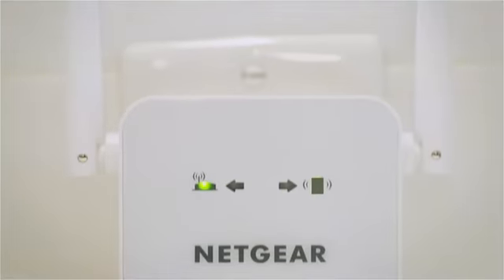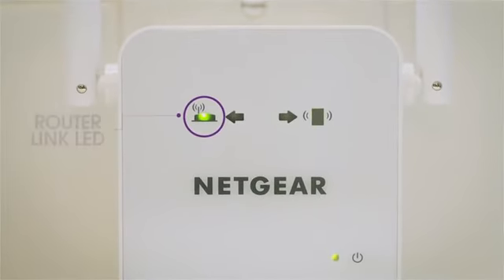Once powered on, use the router link LED to help you choose a location where the extender to router connection is optimal. If the router link LED lights amber or green, you've found a good location for the extender. If the LED lights red, plug the extender into an outlet closer to the router and try again.